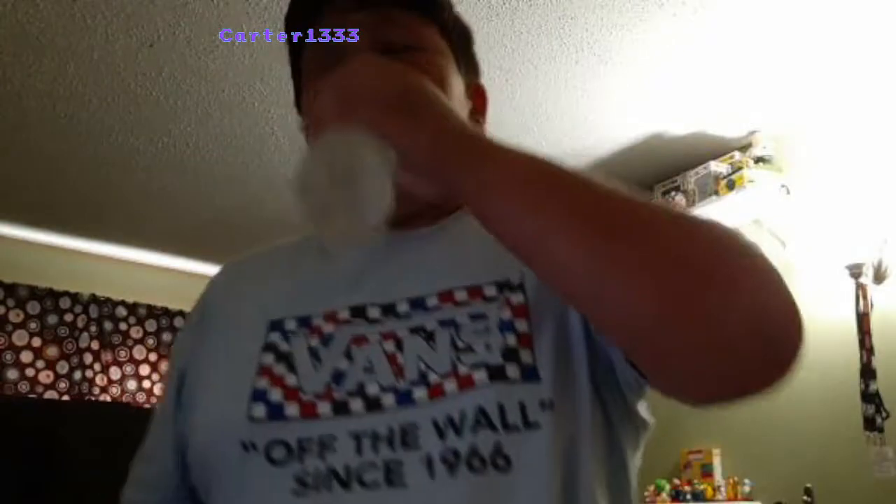It was nasty. Zero out of ten, holy shit! Washing them out of the way. That shit was so nasty.